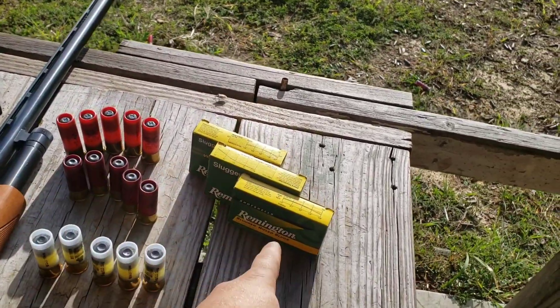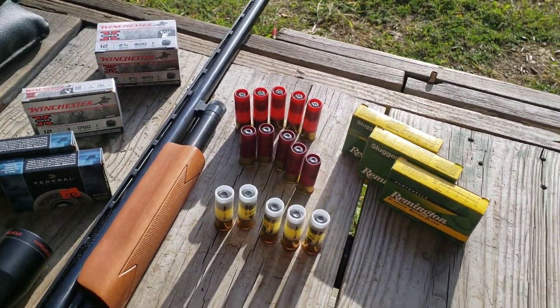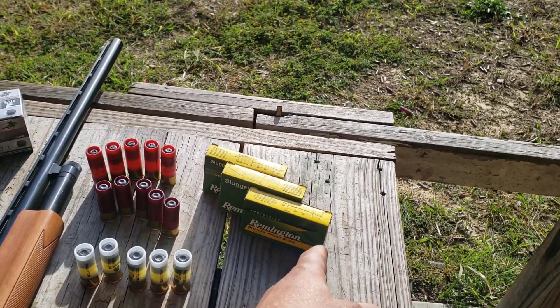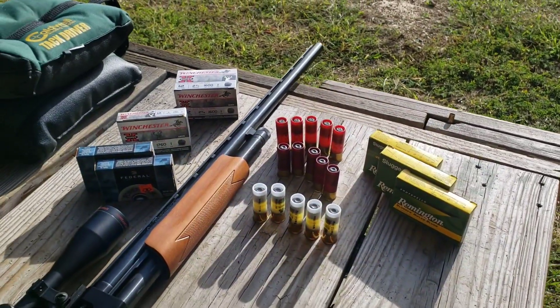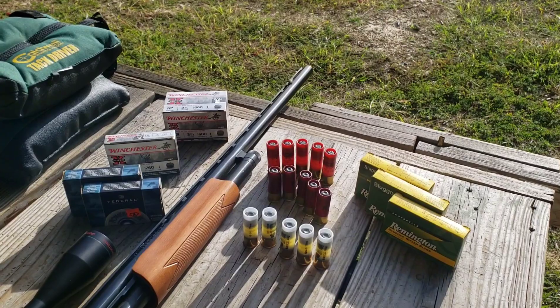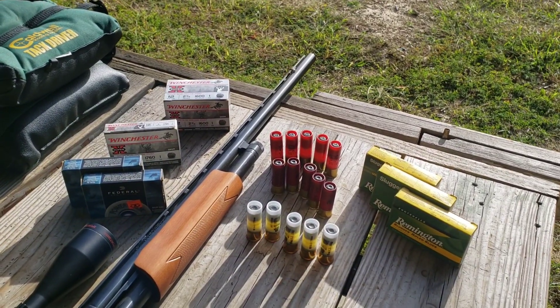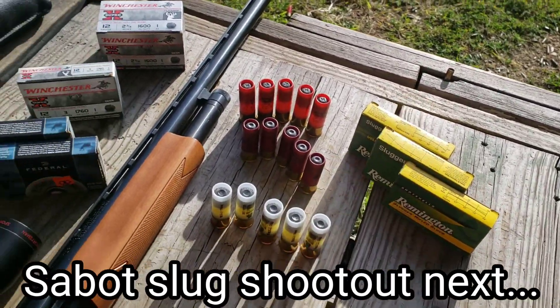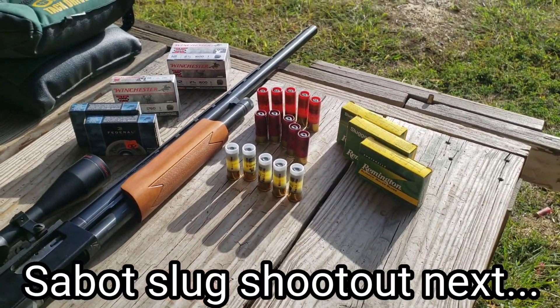Some of them I only have 5 apiece, so I'm actually going to shoot 4-shot groups because I want to do ballistic gel testing with each one of these slugs and see what kind of damage each one does. I'm thinking I'll make it one giant video. So I'm going to do 4-shot groups because I'm going to save a slug of each one. As I said, there's 9 total.